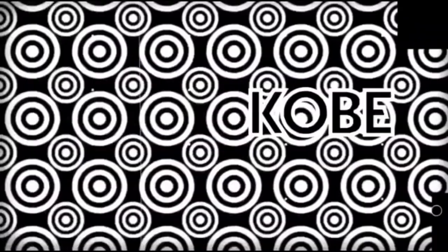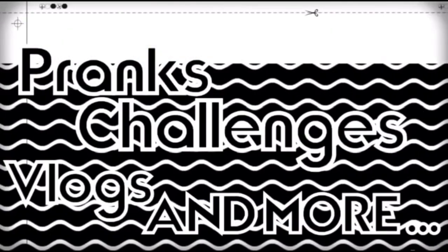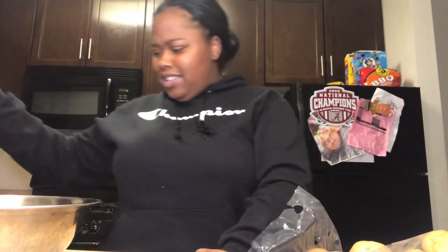What's up guys, it's your girl Kobe and I am back with another video. Today, as you could tell by the title already, I'm going to be doing a cooking video. Today I'm going to be making chicken and potatoes, so let's just get right into this video.